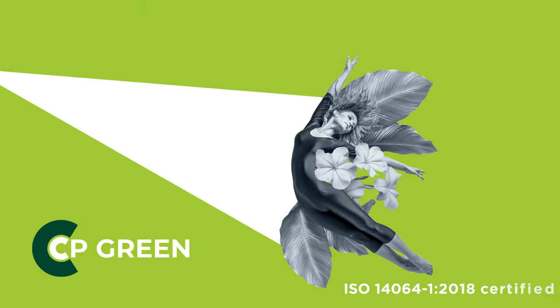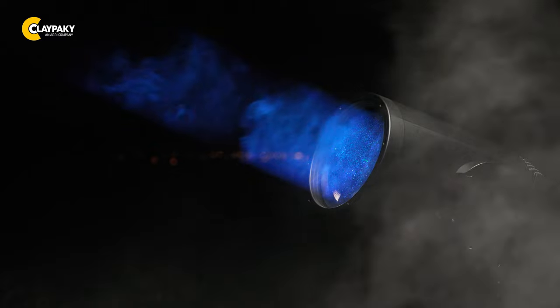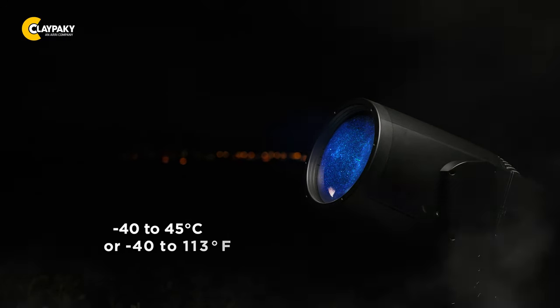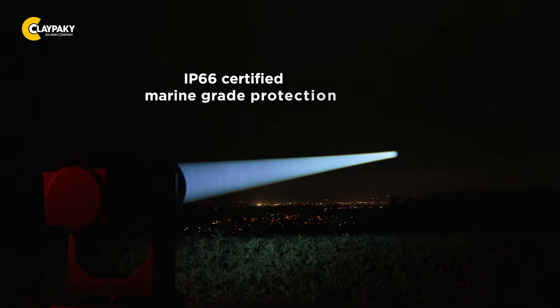And speaking of colors, the Skylos of course follows our CP Green philosophy. It only requires 600 watts of total power consumption. All of this at an incredible ambient operating temperature spec of minus 40 to 45 degrees Celsius. Since you will certainly want to use the Skylos outdoors, it's not only IP66 certified, but also offered with marine-grade protection.